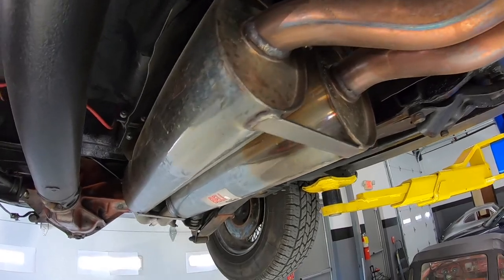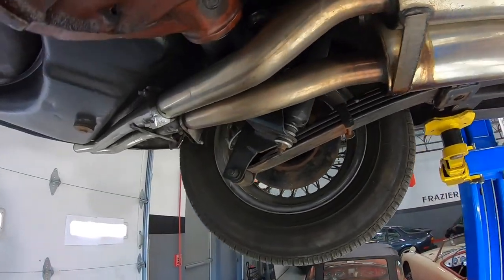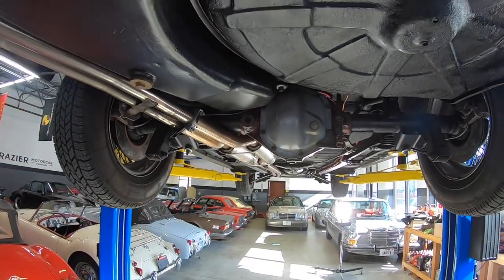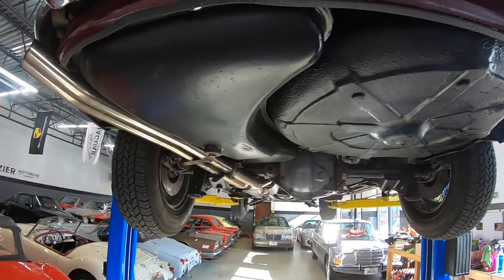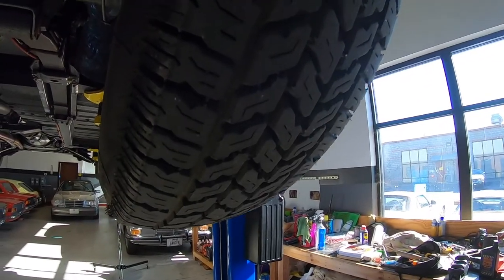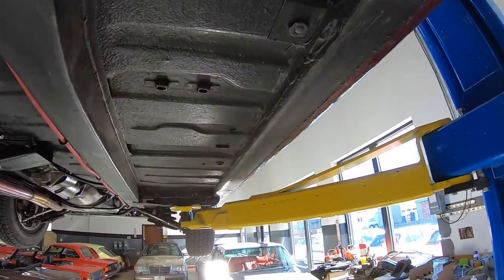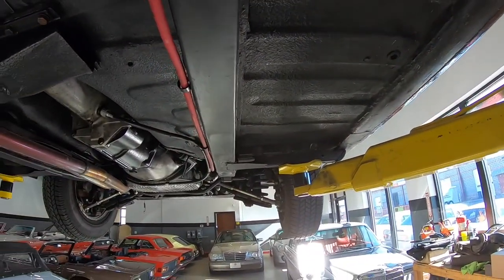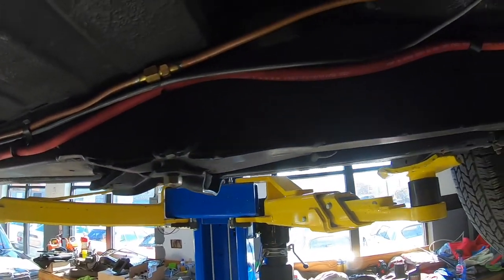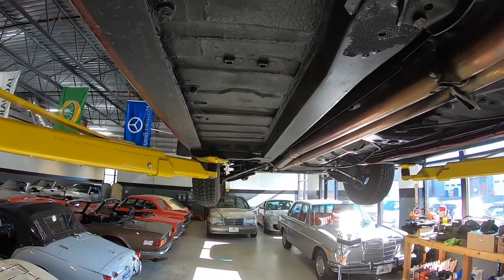Doesn't look like the car was a rusty car. Nicely finished. Nice tires on the car. This is a rust-prone area. Fresh lines here, fresh wiring loom. Really clean underneath here.